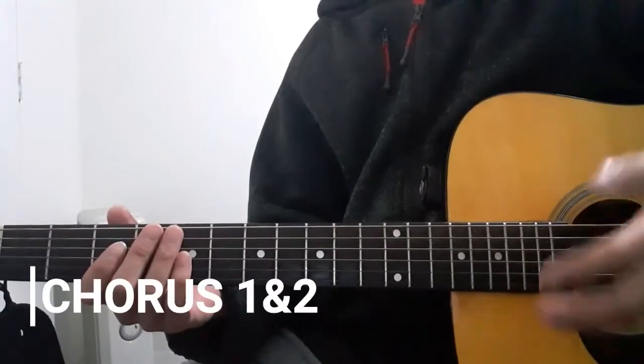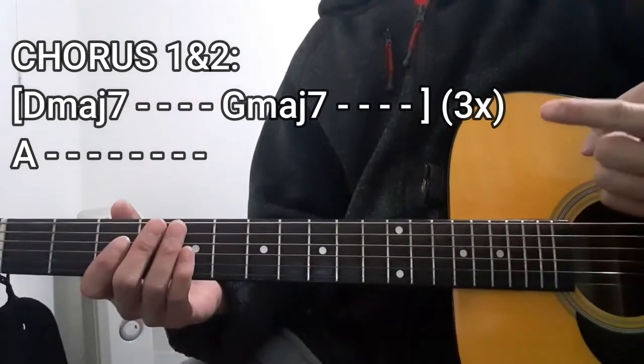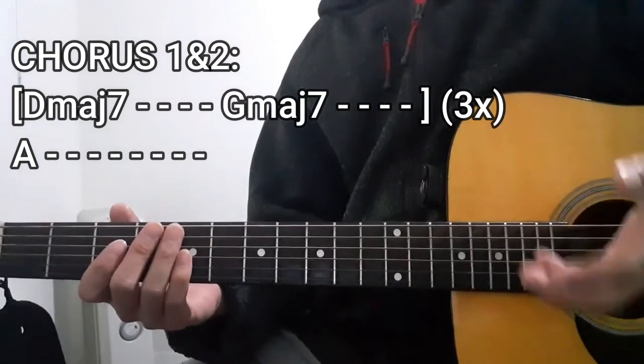For the chorus sections of this song, we're also going to use this chord progression right here. So let's get to it.